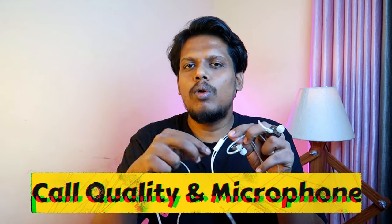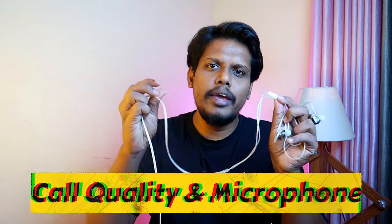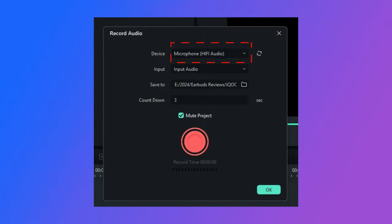Moving on to the call quality and the microphone experience. If you are using this IEM with a PC — I tested it on a Windows PC — the microphone is not detected directly. But if you use a DAC, I connected with the KZ AM01 DAC, and when connected with this DAC, the IEM microphone is detected.